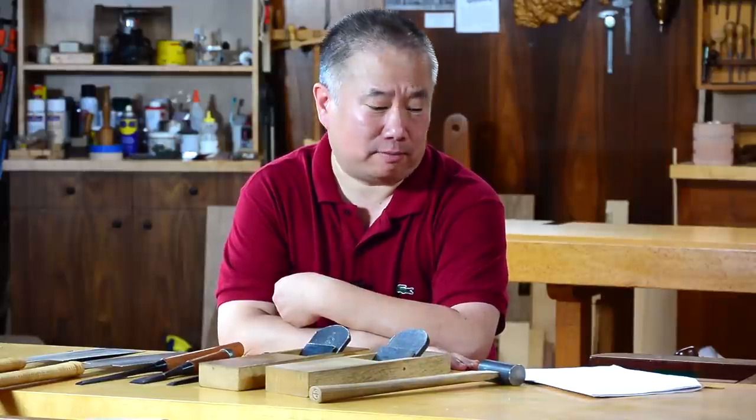Hi, I'm Wilbur Pan. I put out a call for questions on Facebook, Twitter, and Instagram a while back about Japanese tools, and I'm going to cover some of them now.